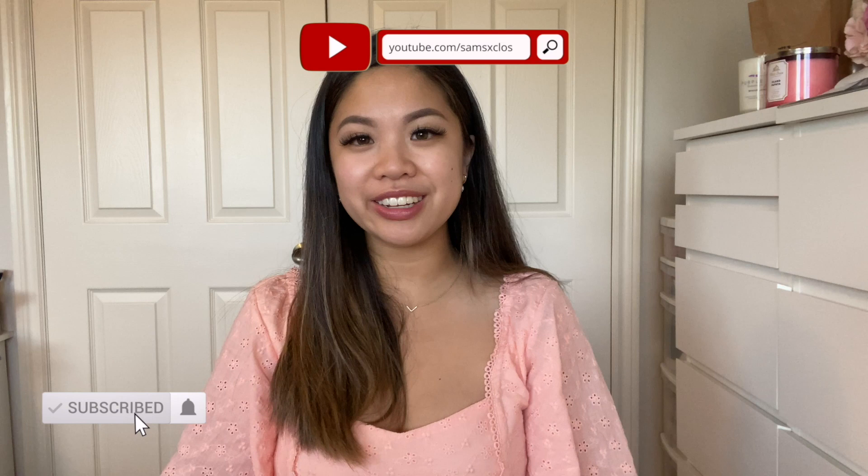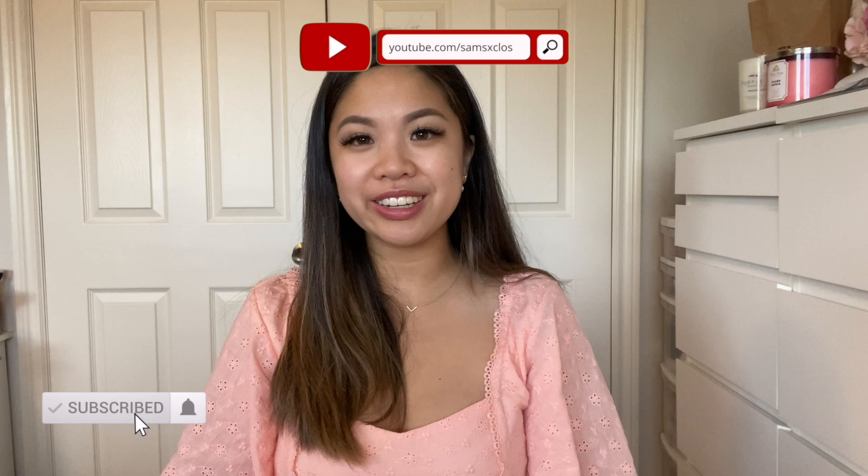Thank you guys so much for watching this video — I hope you found it helpful. Feel free to leave any comments on what other bag chains you think are a necessity in your closet. It doesn't have to be for luxury bags at all. And if you guys are new to my channel, it would mean so much to me if you would hit that subscribe button and the notification bell. I'll see you guys in my next video.